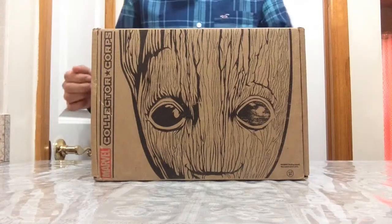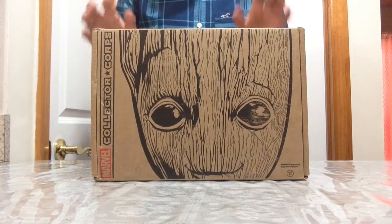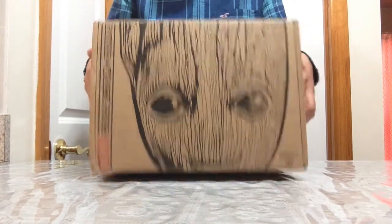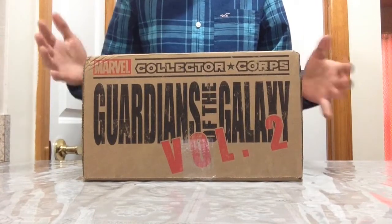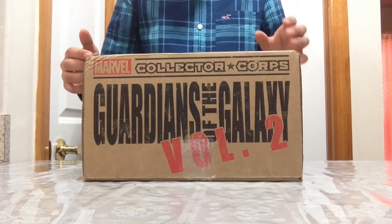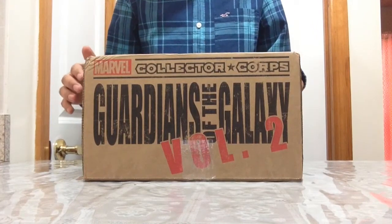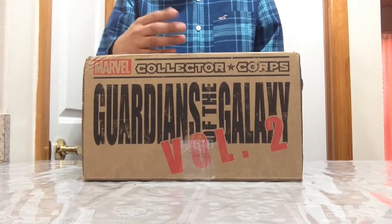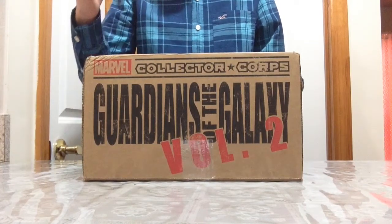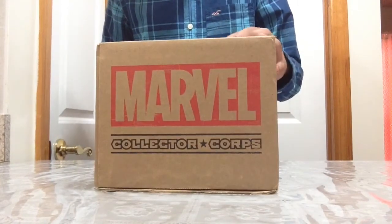Hey guys, what's up and welcome back to another awesome episode. Today I just got the all new Marvel Collectors Corps Guardians of the Galaxy Volume 2 box, which is very exciting. I have no idea what's in the box, so if you guys are watching this we'll be reviewing the box together. If you're waiting for yours to come in, don't watch — spoiler alert.